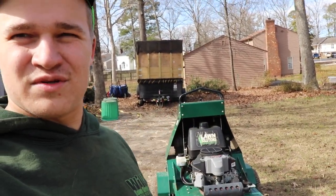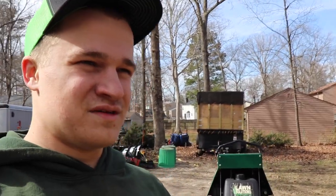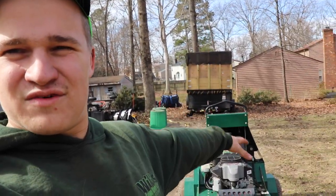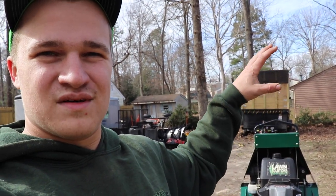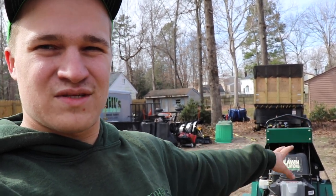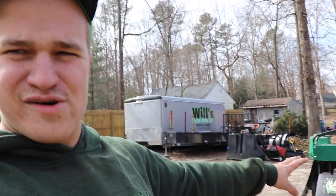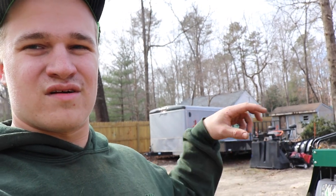So you saw in the last video I picked up a new aerator. It's actually the same day — I just filmed the last video, but I'm going to do this anyway because I've got it out. I want to give you an overview of the new Lawn Solutions Aerator. I haven't seen many of these when I was looking into doing some research on this, but I know it's essentially the same with some subtle differences between the Toro and the Exmark aerators. Let's get right into the video and let you guys check this thing out.